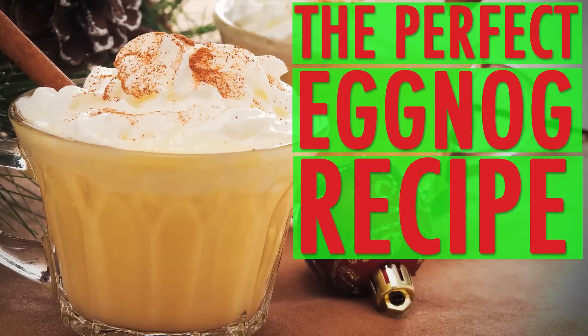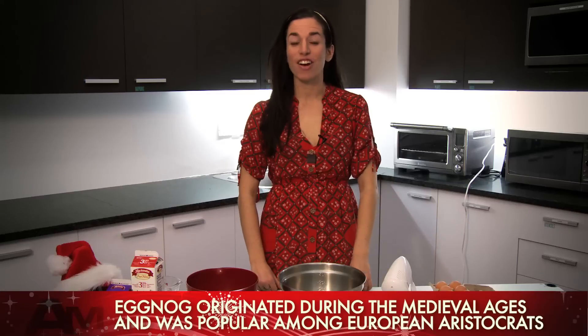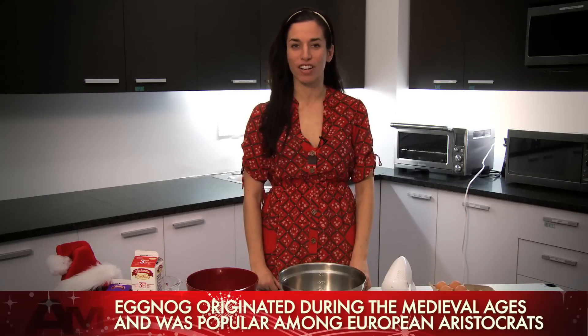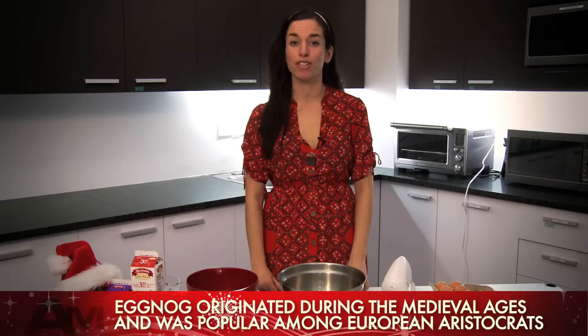Hi, I'm Katherine. I'm an editor at Ask Men and today we're going to make eggnog. Eggnog is something that you might associate with gatherings at your family's house around the holidays. It's a little bit old-fashioned — it's the kind of thing that maybe your grandmother makes. But you should definitely try to make it at home because everybody loves it and it's really easy to make.